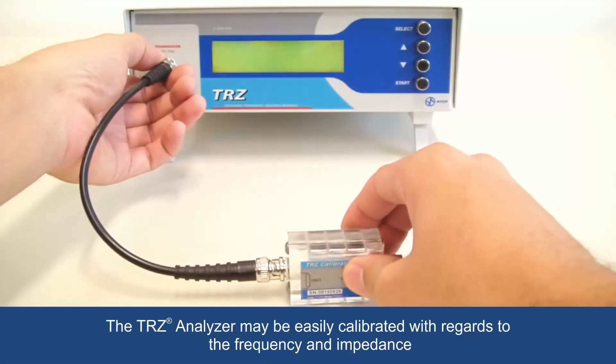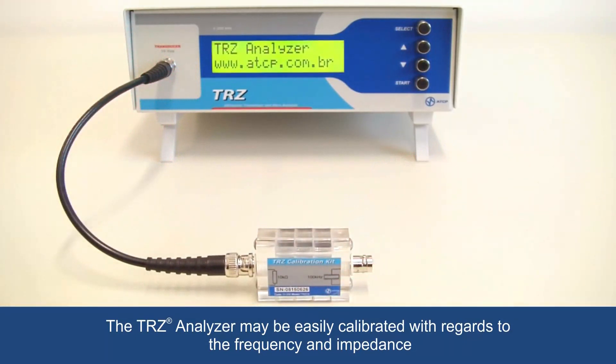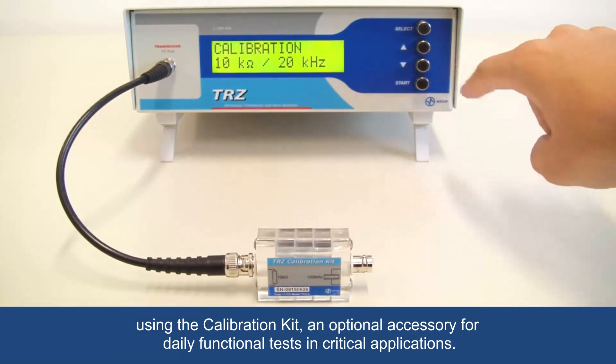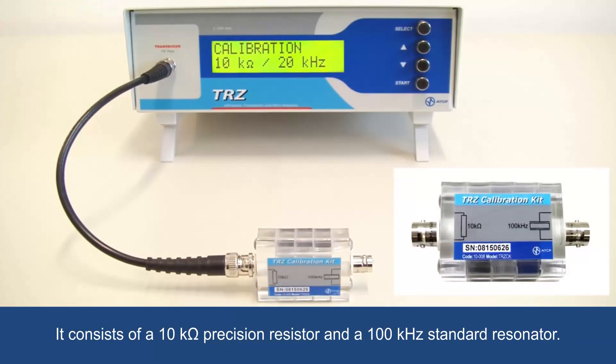The TRZ analyzer may be easily calibrated with regards to frequency and impedance using the calibration kit, an optional accessory for daily functional tests and critical applications. It consists of a 10 kilo ohm precision resistor and a 100 kilohertz standard resonator.